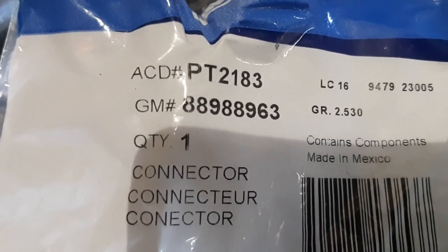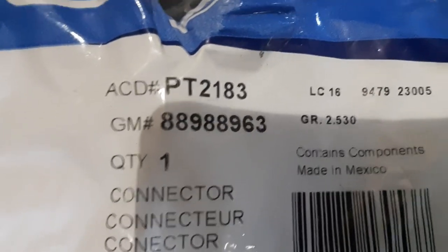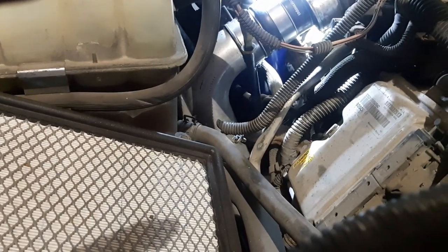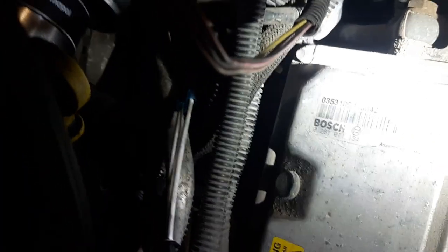If you guys need to get any of these, I believe it's the same part number on an LBZ and probably an LMM as well. The part number is 88988963. They're pretty easy to come by. I'm pretty sure there are aftermarket companies that make the same pigtail, but the one I got is a GM part. There was also a service bulletin at one point about this, so it's a fairly common issue.